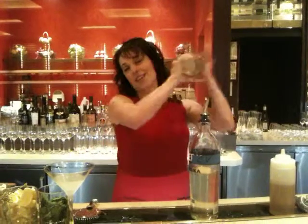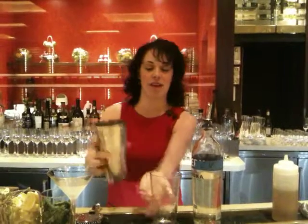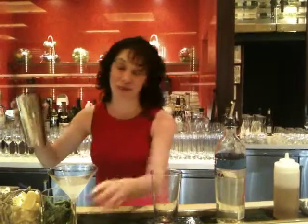Place it in a shaker and give it a good shake. This drink has some extra nutritional value — pomegranate is very high in antioxidants. And it also happens to be a beautiful red color.